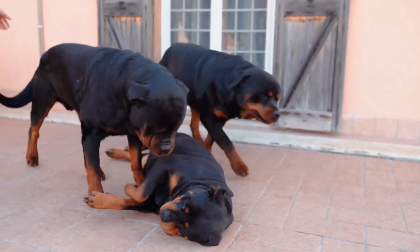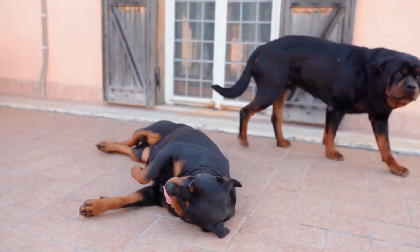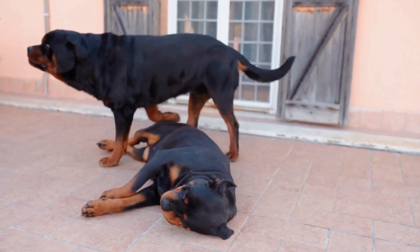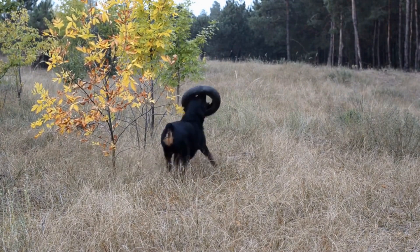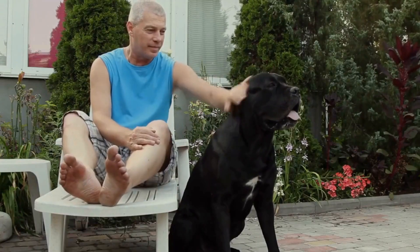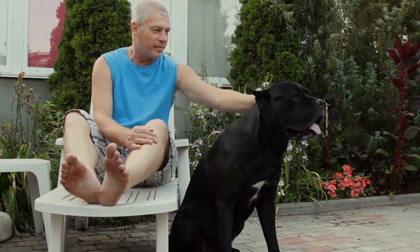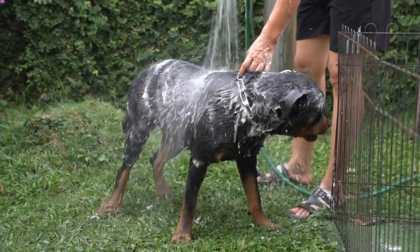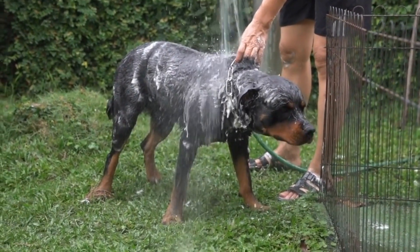DIY toys are a fantastic way to keep your Rottweiler happy and mentally stimulated. In this article, we discussed several enjoyable and engaging projects that you can make for your dog. From rope toys to treat puzzles, these toys provide both mental and physical stimulation. Remember to supervise your Rottweiler while playing with these toys and ensure that they are safe and durable.